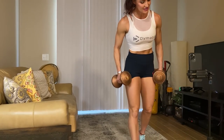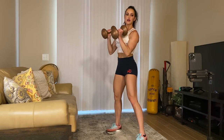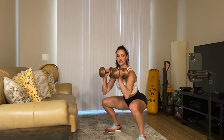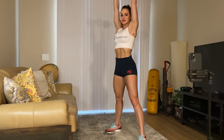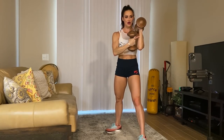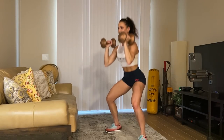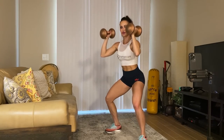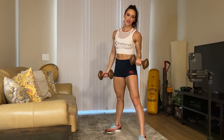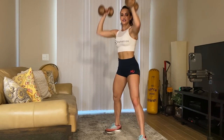The thruster: grab your dumbbells, get into your squat position, then power up with the dumbbells and bring them back down. Keep your elbows underneath the weight at all times, then go right back into the squat position. Explosive on the way up, controlled on the way down. Do 10 to 12 of these — it's a total body workout right here.